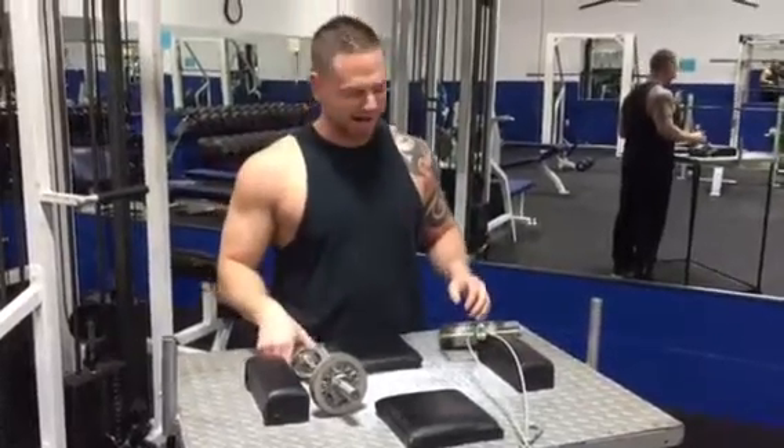Hey guys, what's going on? Today we're just going to be doing a little arm-wrestling training, but more like recovery workouts.